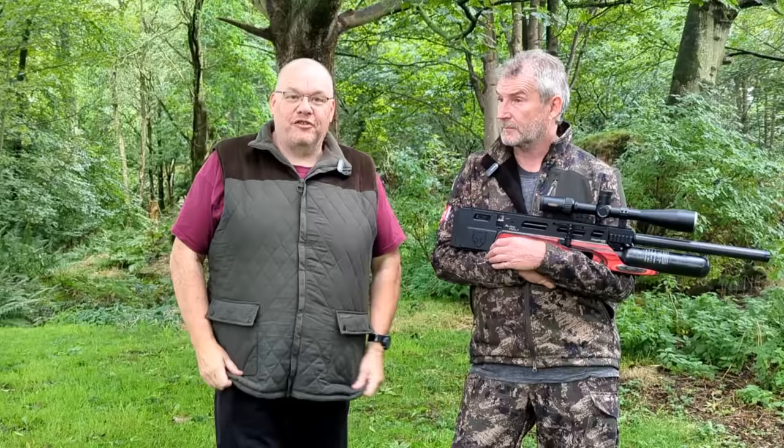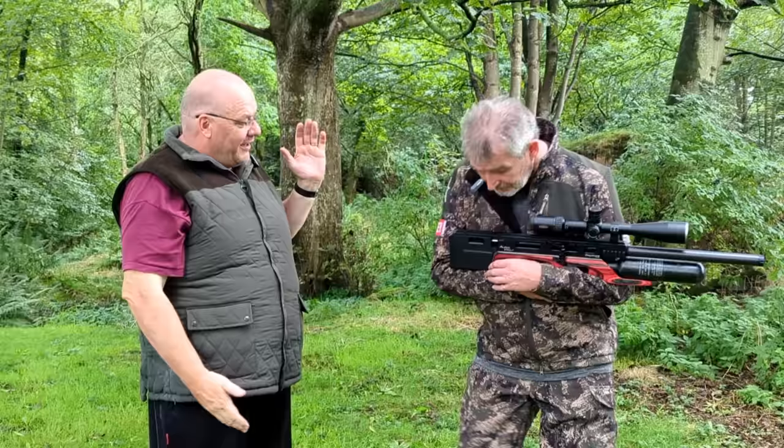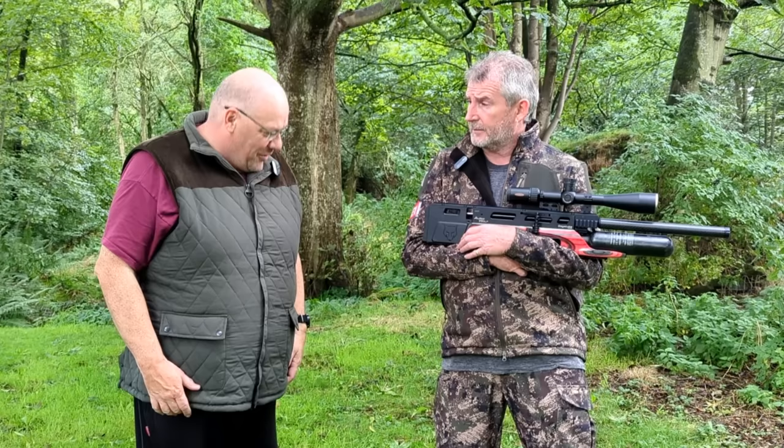Hi, Gary Chillingworth here for Airgun Well Magazine Shooting Country TV. Welcome to Life of the Range. We're here at a secret location just off the A66, somewhere near Penrith. I'm obviously here with the sartorially elegant Mr. Mick Garvey, dressed resplendently in Jack Pike.